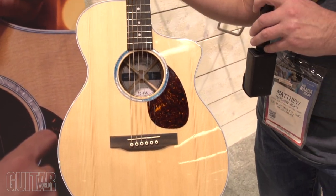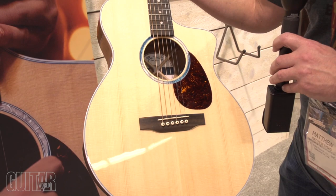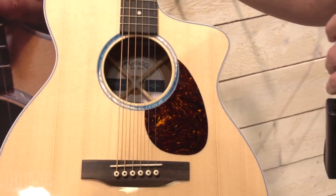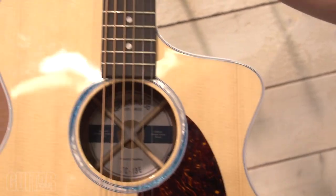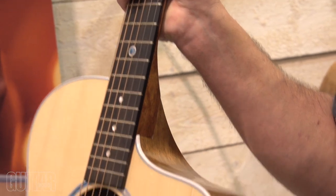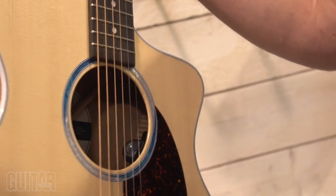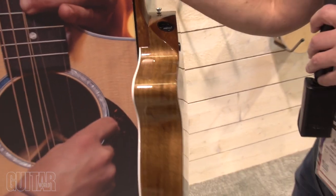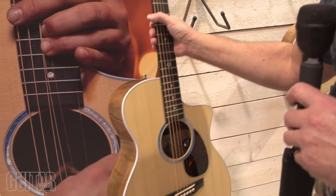It comes with custom light strings and a little different X-bracing in the back, with a very cool label. You can see the blue new inlays. It's very comfortable to play and has the same electronics as the rest of the Road series — the MXT with the built-in tuner. So it's designed to be very easy to play and comfortable, still sound good acoustically and sound great plugged in.